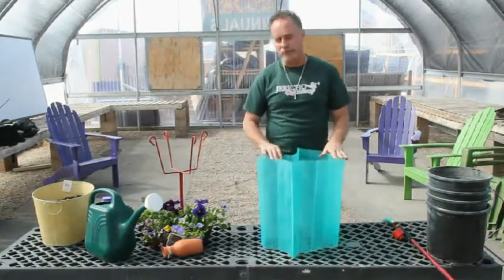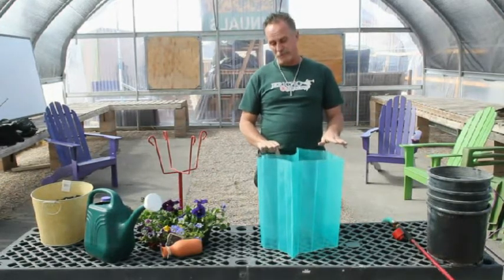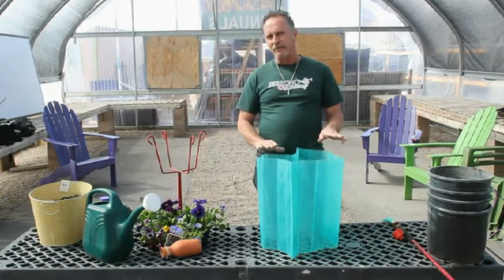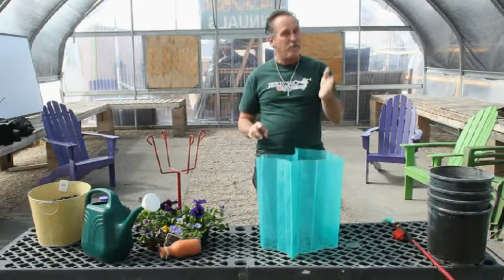This is for putting in tomatoes two months earlier. In Albuquerque, that would be as early as February 15th. The average last frost date in our city is April 17th, so February to March, March to April — two months early, maybe March 1st.